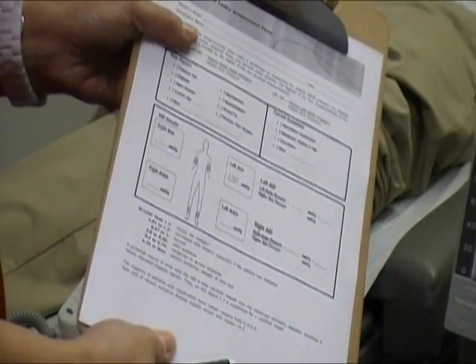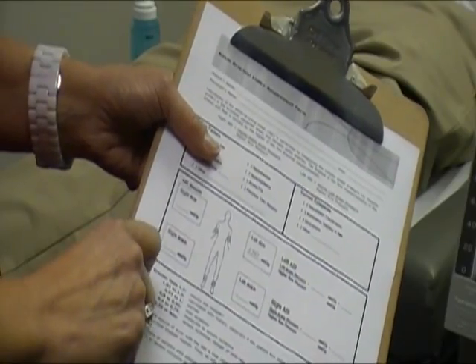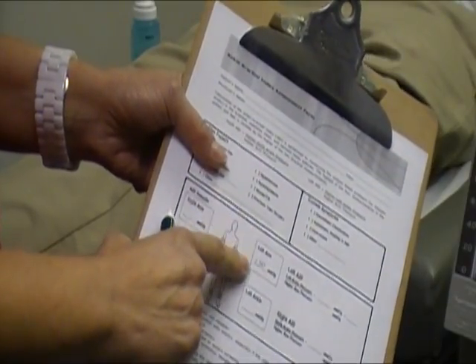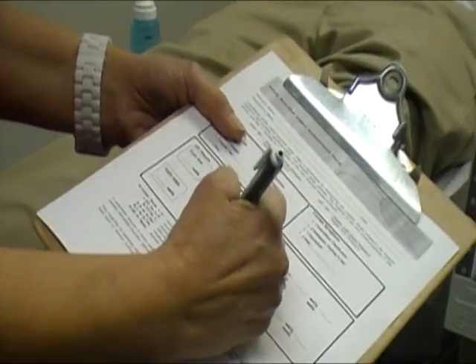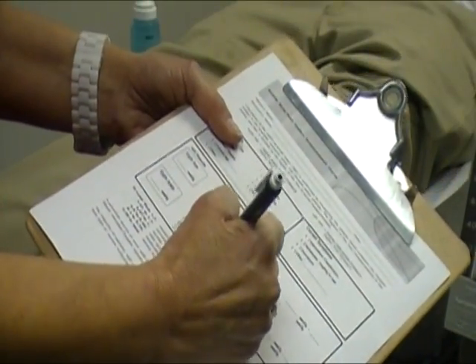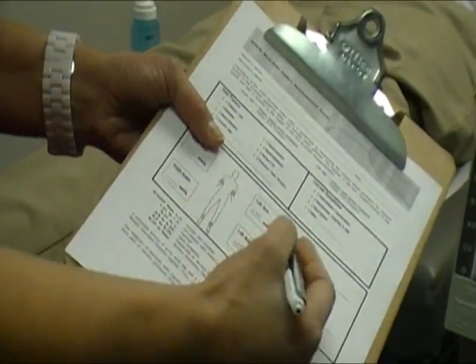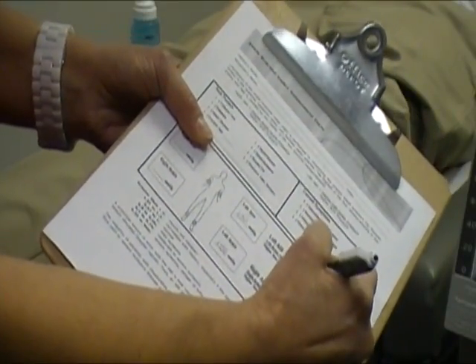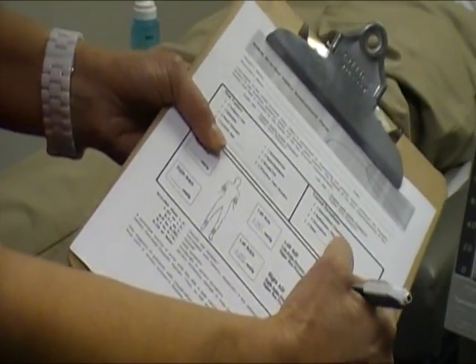This is the sheet we use in this office. After getting the reading from the measurement, we place the number on this sheet where it says left arm, and do the same with the ankle. Then we take a ratio of those two numbers — the left ABI would be the left ankle pressure over the higher arm pressure, for example 150 over the higher arm pressure, to get the reading.